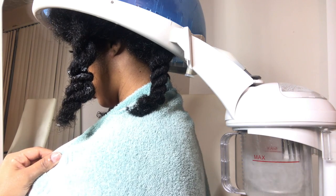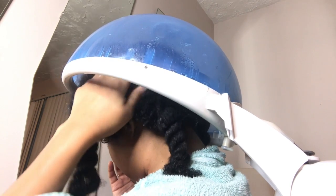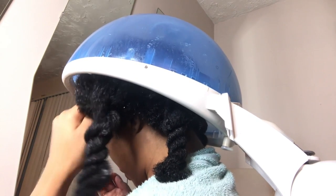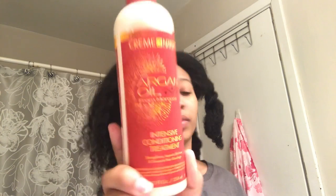After cleansing my hair, I like to go ahead and sit under the steamer. This allows for the steam to really pull the dirt from the follicles and give me that clean fresh feeling. I also go ahead and massage my scalp while I'm under the steamer as well. I then went ahead and rinsed out that shampoo in the shower.